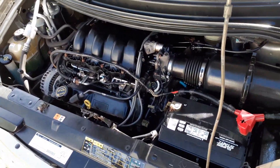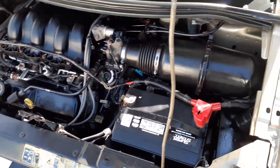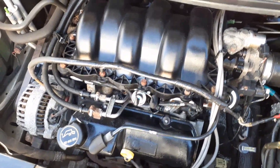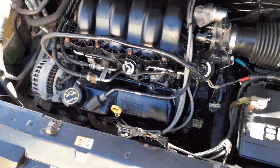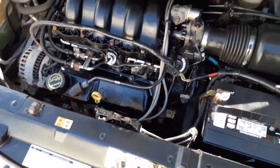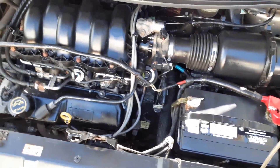Alright guys, this is the end result — it's been sitting for a couple hours. Remember how the engine was looking before? Now you can see the difference — nice, clean, and shiny. It's gonna stay like this. It may attract a little dust, but it's nothing bad. It's going to keep all that oil, dirt, and grime off your stuff. Like I said, you can do this once a year, or every six months if you want to go the extra step.